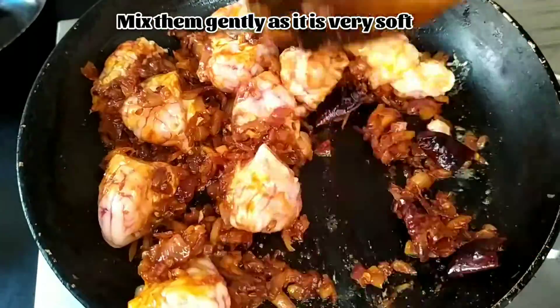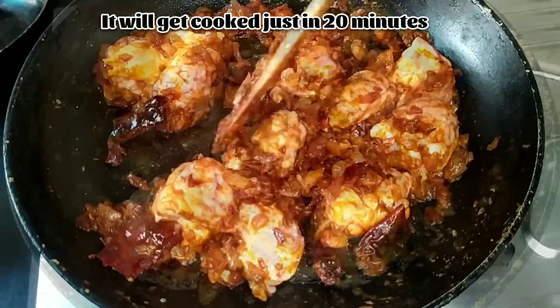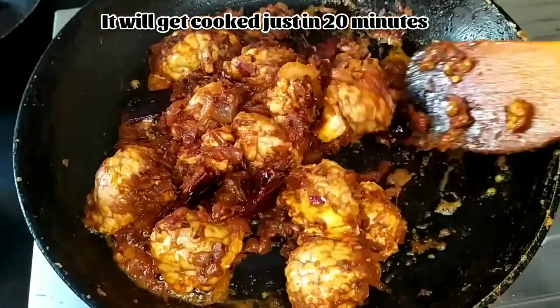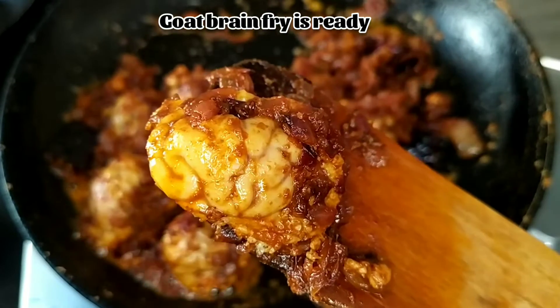Gently mix them, as it is very soft — you need to be very careful while mixing it. Let it cook for 20 minutes. After 20 minutes it's cooked well and the masala is coated very well on the goat's brain.